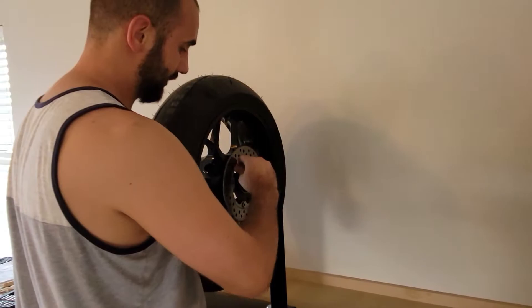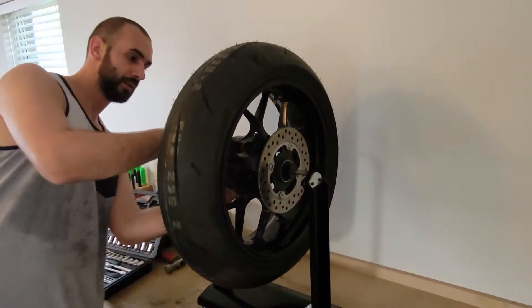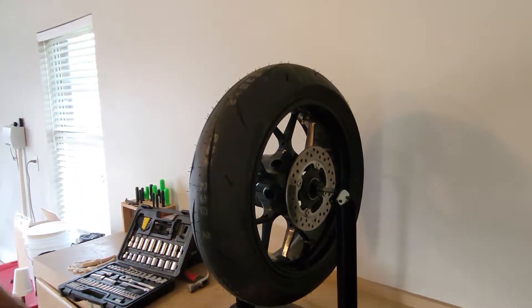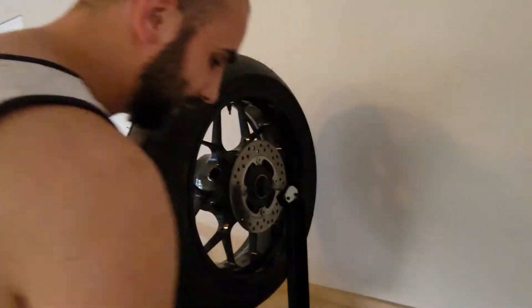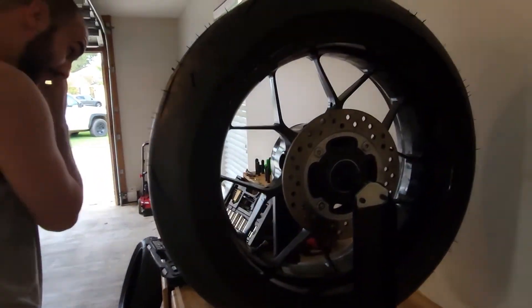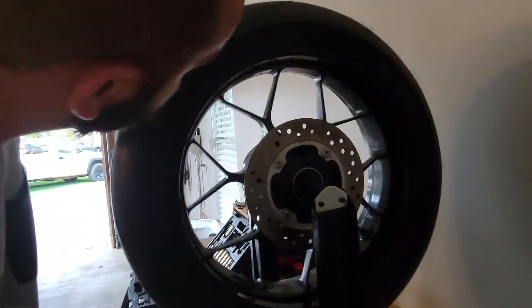We're gonna put this here and line it up. Now this thing is not gonna move left or right anymore — we're gonna do the same on the other side. Now our wheel is fixed in place. Make sure the stand is still leveled. I suggest you remove any old weights that you have on it — like that. You can clean it afterwards.